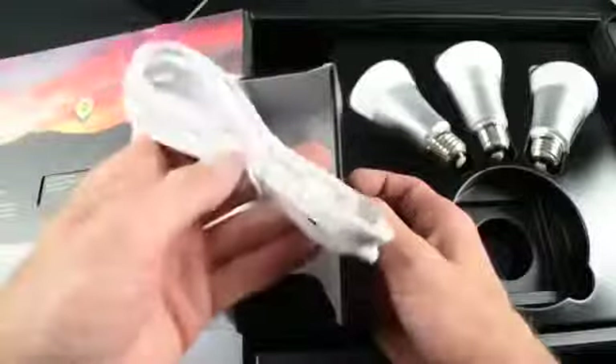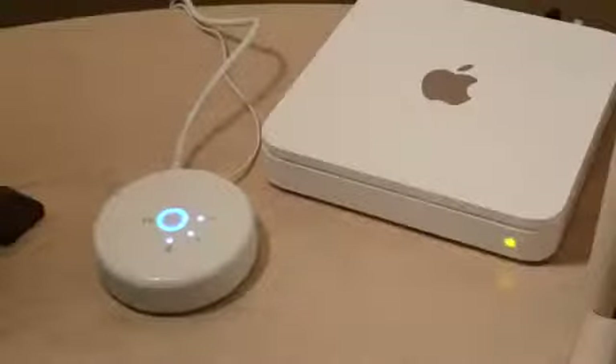Also included is a power supply for the wireless bridge as well as an Ethernet cable for connecting the bridge to your router. The first thing we need to do is install the bulbs in our light fixtures and turn on the light switches, and of course we have to connect the wireless bridge to the wireless router. You'll see your status indicators light up confirming that you have a successful connection to the router and you're good to go.